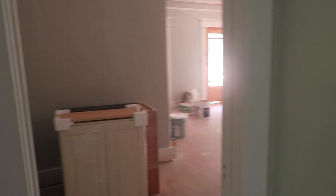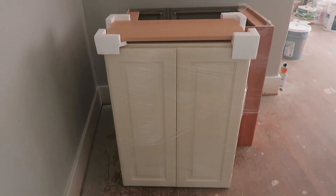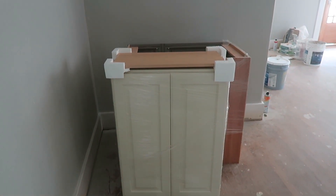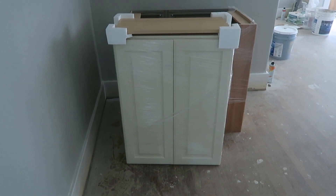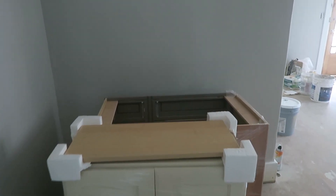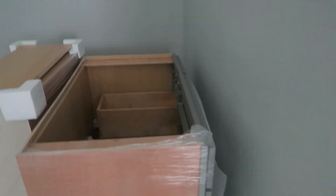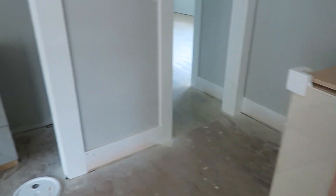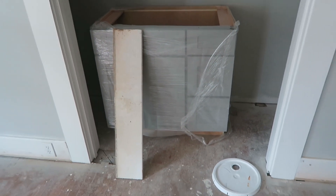Coming into the hallway and into the master bathroom — we had an accident. Our bathroom cabinets were ordered through Click Studios and they sent us the wrong cabinet. This is not what we're going with, so this wrong piece is going to delay our cabinetry. It's basically a gray colored shaker style cabinet. You can kind of get the gist of the idea even though it's still wrapped.